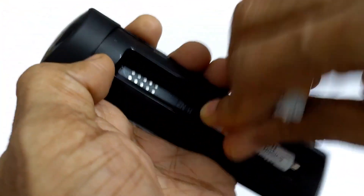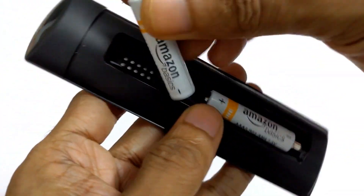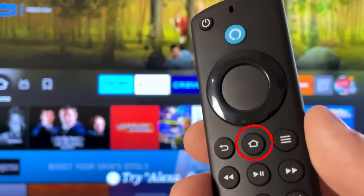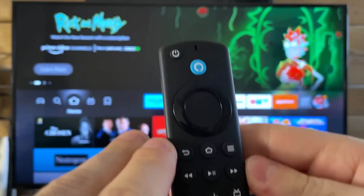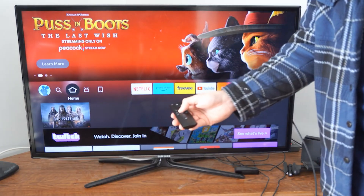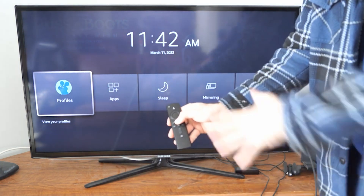This is expected. Once the screen appears, reinsert the batteries into the remote. To initiate pairing, press and hold the home button for around 10 seconds until the remote's light starts flashing, signaling that it's trying to pair with the Fire Stick. If the connection doesn't happen immediately, try pressing the home button repeatedly until it pairs successfully.